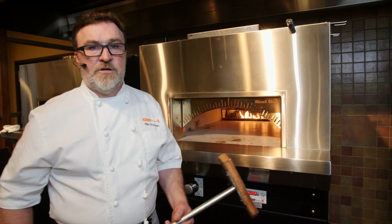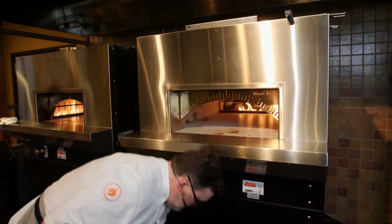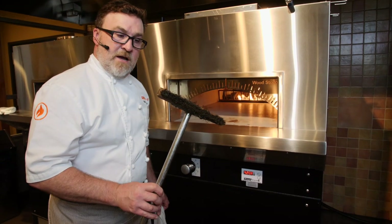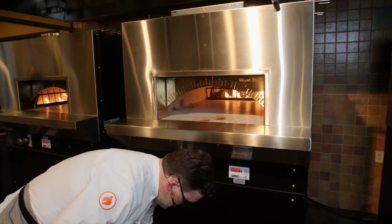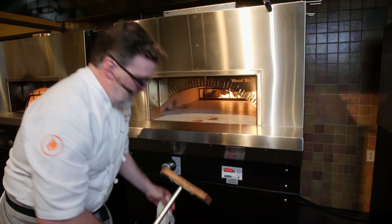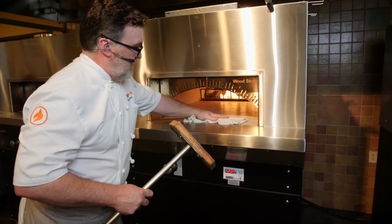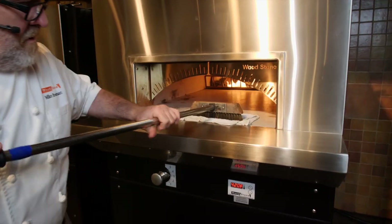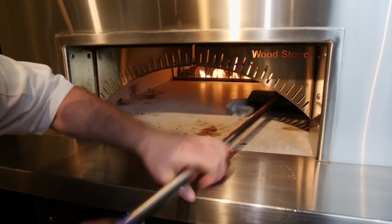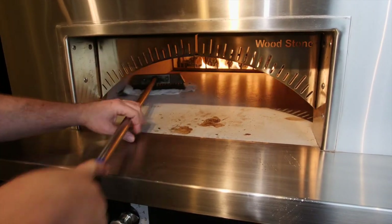Something you want to do every day before you get started cooking is make sure the floor is really clean — you don't want your first pizzas to have burned flour from last night's production. I have my key-style wire brush and a damp rag. I'll just put that in there and push it around, going behind any debris you see.